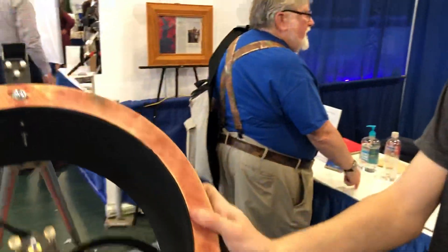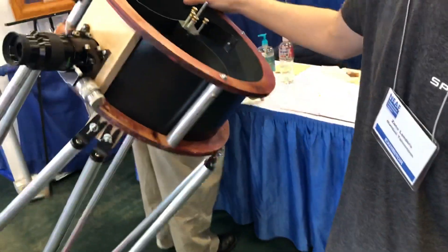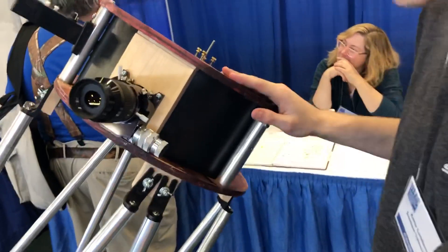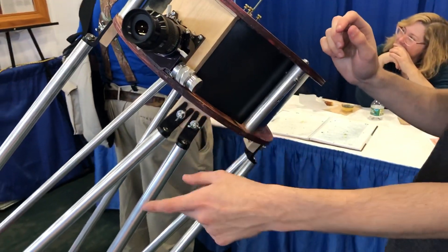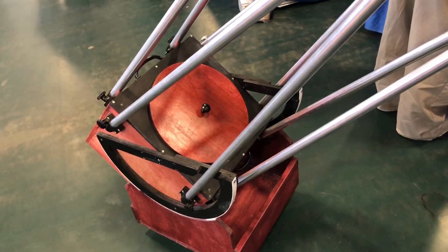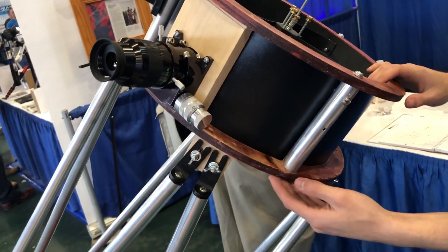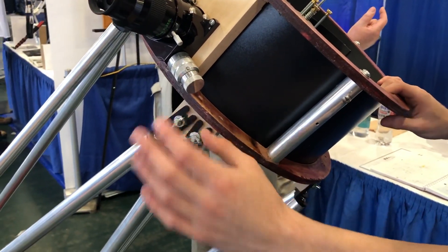It's got a Destiny 3-vane spider there. The trust hardware is going to be different because Aurora discontinued their split blocks. I'm going to be using them - they stopped making those so they don't do anything for the bottom. But I'm going to have the nicer upper system that Teeter uses, I think.